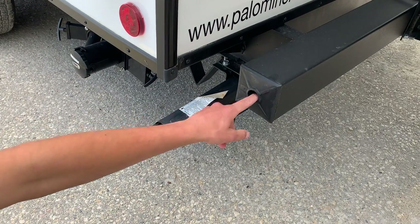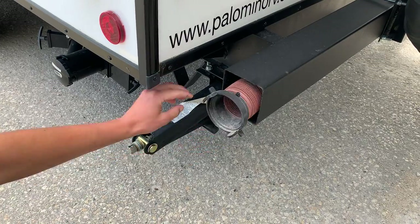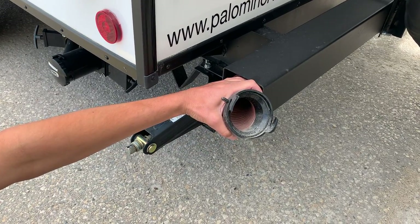Inside this back bumper, pulling this cap off you can get your sewer hose — once fully extended it is about 20 feet long.